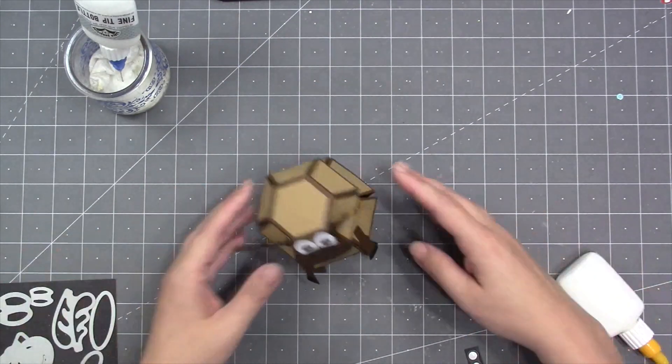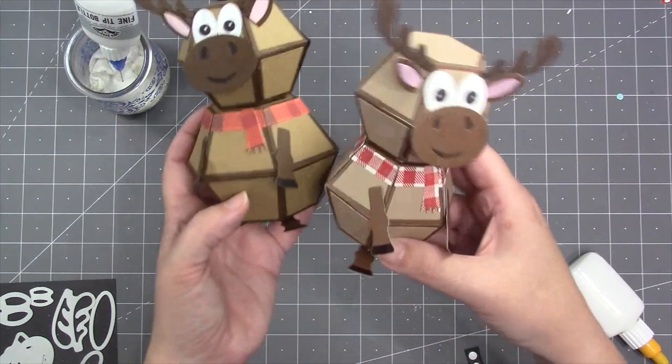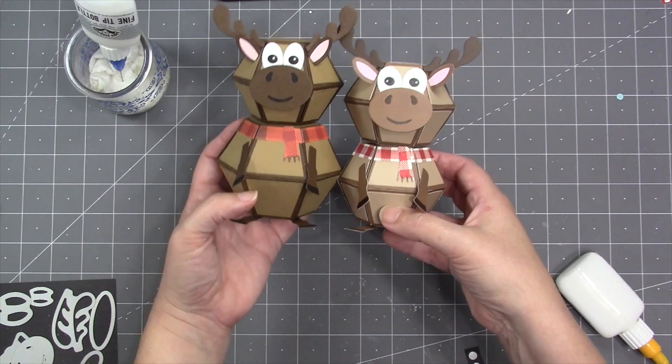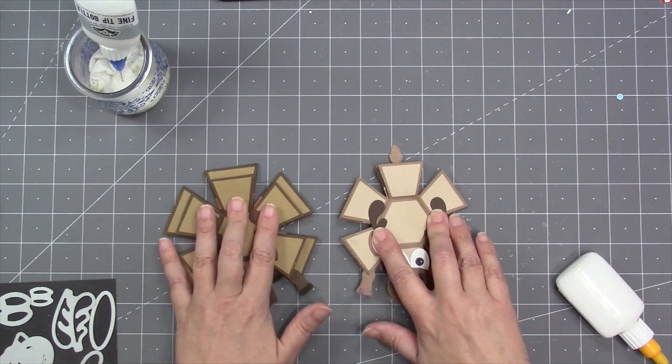That's the finished moose using a surprise ball on the bottom and a bitty ball on top. Comparing it to a version made with two bitty balls, you can see a height difference and a size difference that will affect how large of a card you'll need.